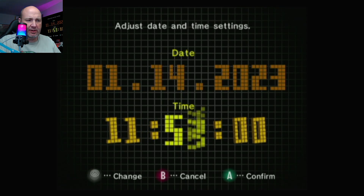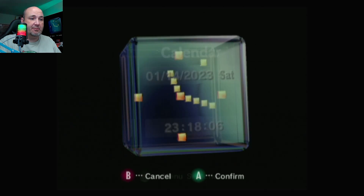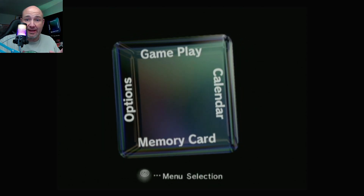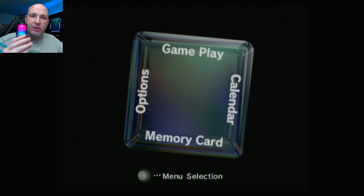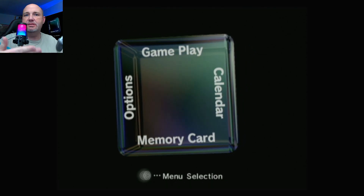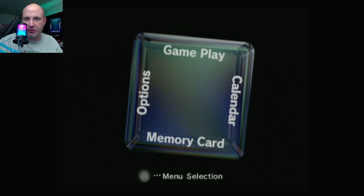Now, is this a 24-hour clock or not? It is, so that would be 23:18. Everything is set properly there. Let's put a game in — we are going to test it just with the WaveBird just to make sure it works normally as a standard GameCube-type controller port.